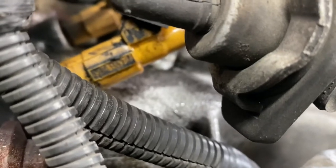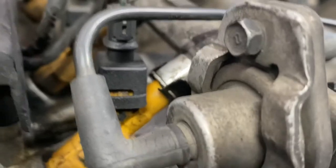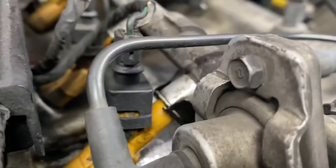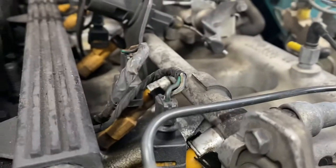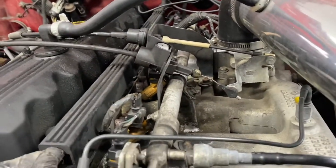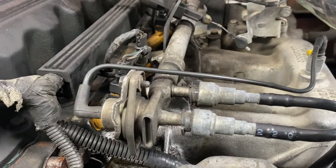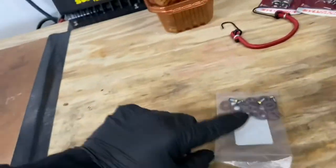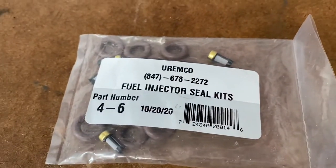Right there — fuel dripping. So it's coming from the injector; the seal is bad at the injector. My hypothesis is that the fuel is getting to the rail but it's losing pressure and it won't start because of that. I'm not 100% sure.